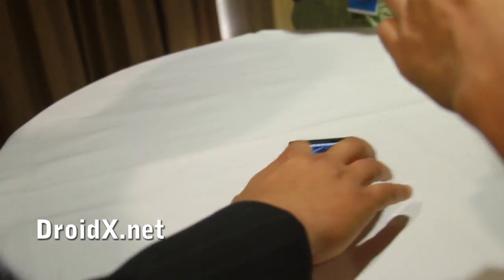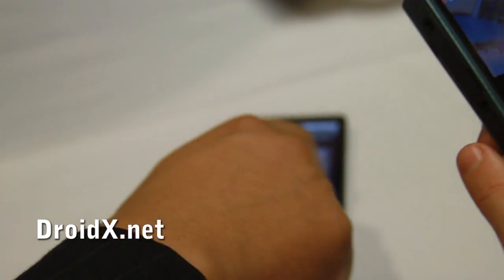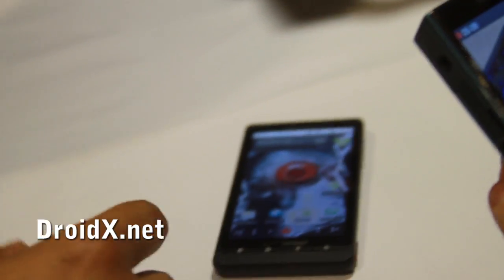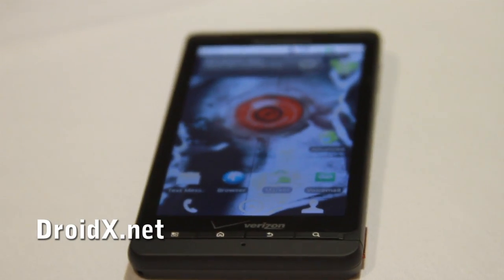Anything else we should see on there? It's Android 2.1, so I'm sure a lot of this is not new to you guys. Does it come with any other Motorola-made wallpaper? You've got the crazy Droid Eye, which is an actual living wallpaper — you'll see there's some smoke and the eye actually moves a bit.